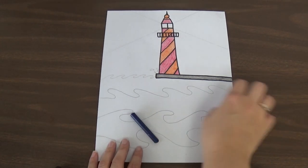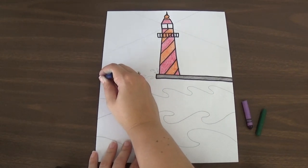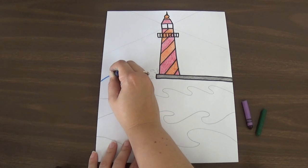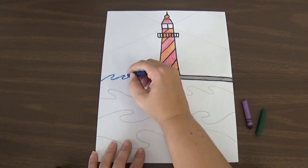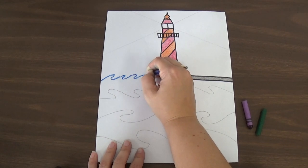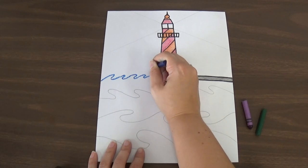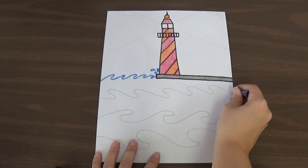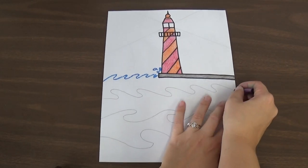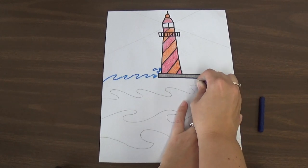To begin, you're going to trace the designs you already have drawn for the waves. Take your crayon and press kind of hard, because you want that crayon to really show up when you paint it. Press hard enough that the colors show up nice and dark, but not so hard that you break the crayon. Trace over those pencil lines. I have some splashes here so I'm going to trace over the splashes too. Then I'm going to change colors — I want this one to be purple. Pressing nice and hard, following that pencil line.